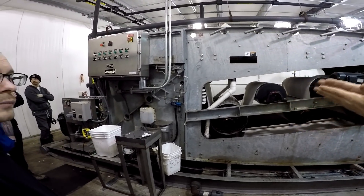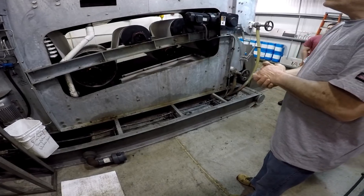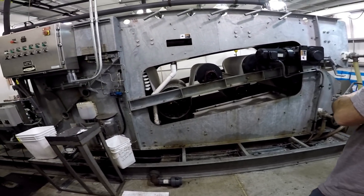As it drops down it gets in between the two belts, and then the rollers just keep squeezing the water out. Basically, the digester is going to have about 2,000 pounds of solids in it, even though it's 20,000 gallons of water.